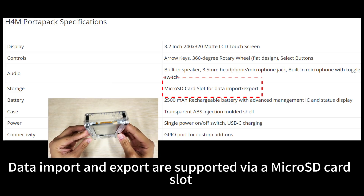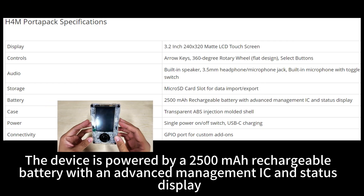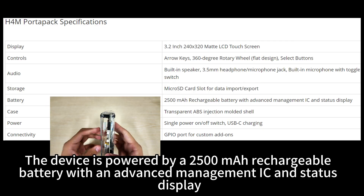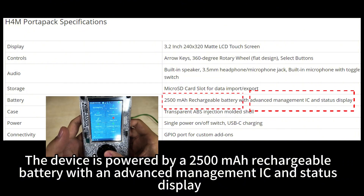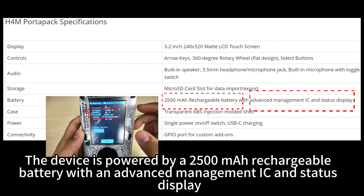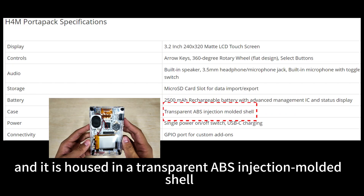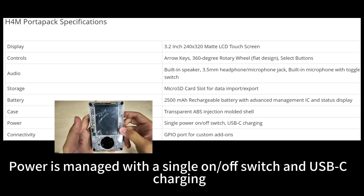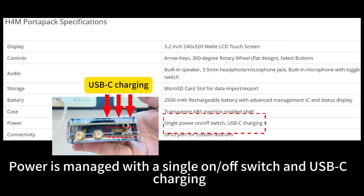Data import and export are supported via a micro SD card slot. The device is powered by a 2500 mAh rechargeable battery with an advanced management IC and status display, and it is housed in a transparent ABS injection-molded shell. Power is managed with a single on/off switch and USB-C charging.